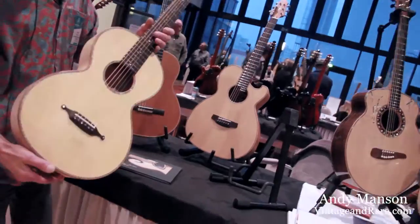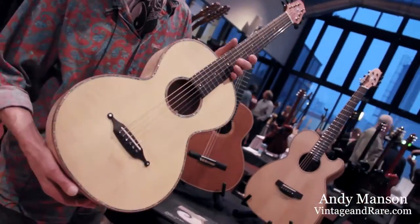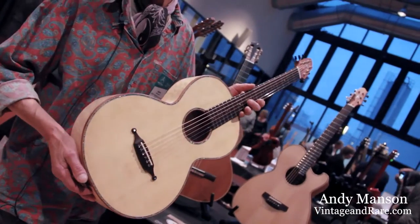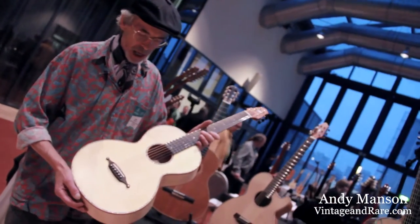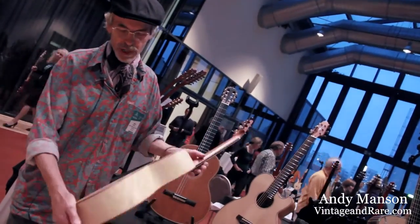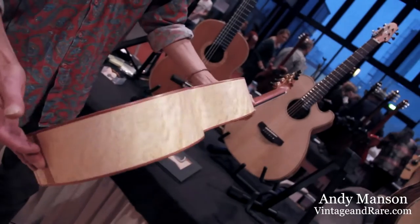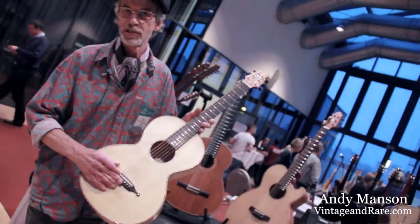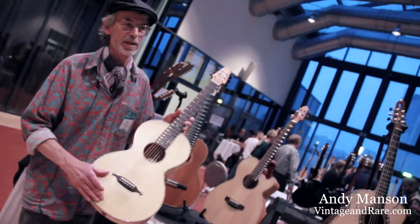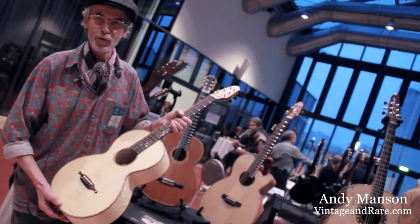This is a parlour guitar. The shape and the size is based on a 19th-century French guitar which I came across. Birdseye maple — rather beautiful wood. And this I built for my daughter for her wedding present, so this one I have to take home or I'll get killed — or worse.